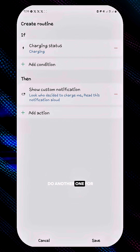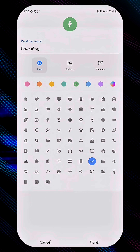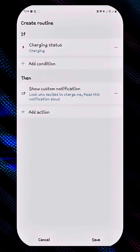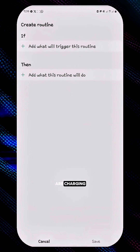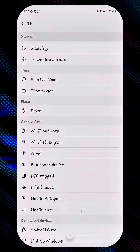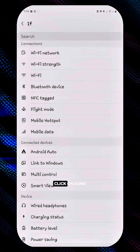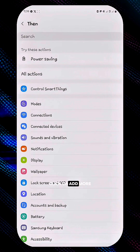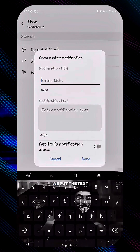Now we're going to do another one for when we unplug it. So if someone unplugs your device when you're close to your device, it will also read out a notification. Let's do the same thing but for when the device is not charging. Click on the same process down to Charging Status, click on Not Charging, click on Done, click on Add What Would The Routine Do, then Notifications and Show Custom Notifications, and input the text.